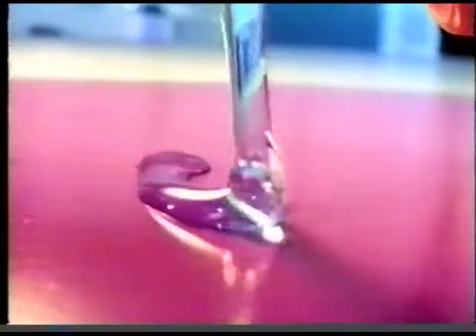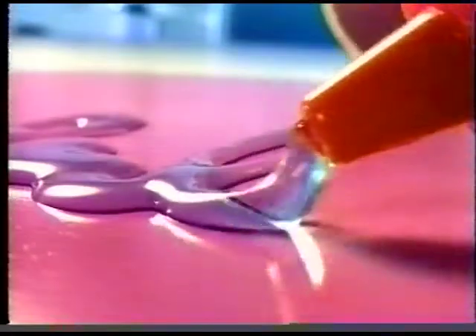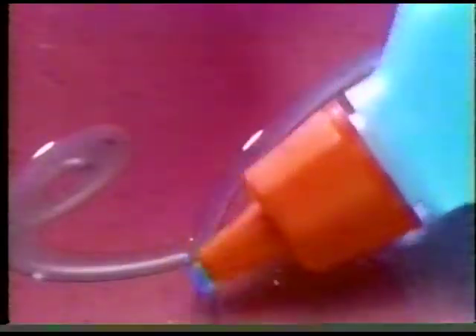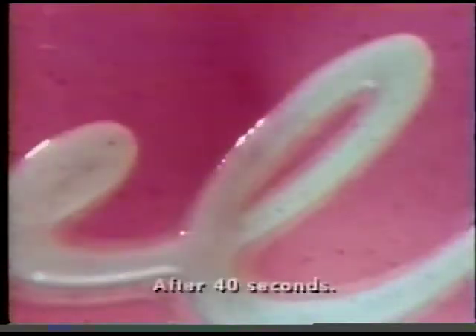You're looking at an amazing new cleaning gel. Not just because it looks great or goes on easy. What's amazing is this gel is so powerful, it's actually penetrating this tough stain right before your eyes.